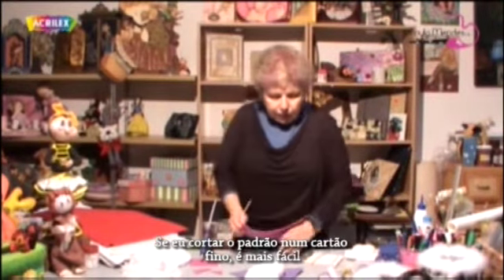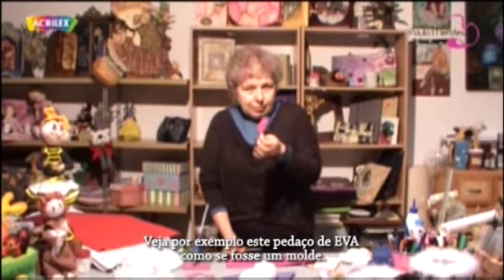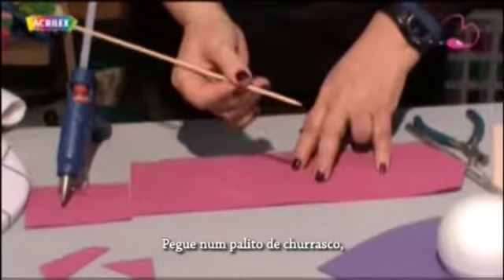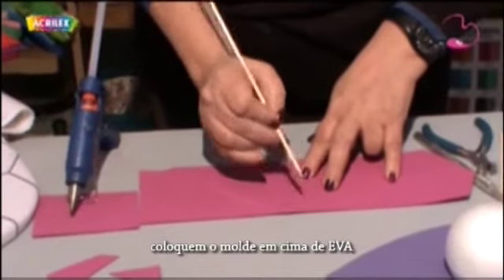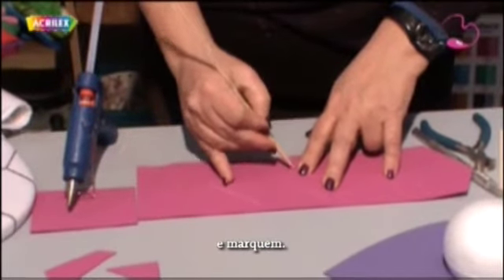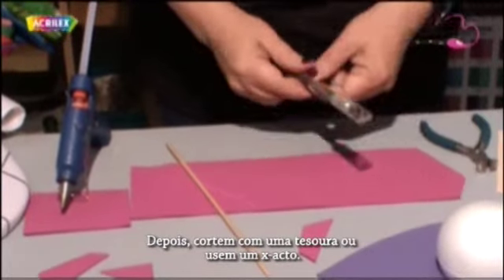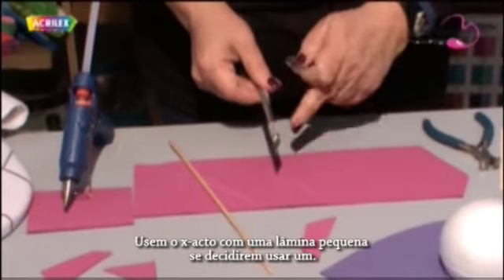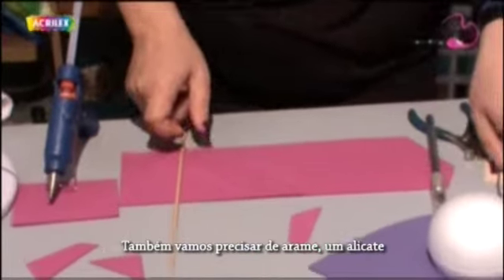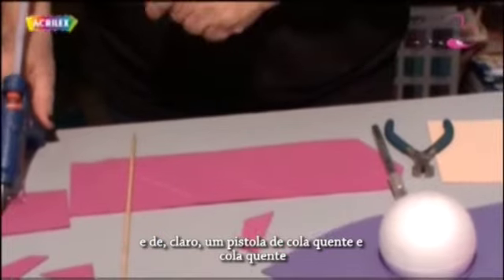If I cut the pattern on a thin cardboard, it's easier. Take for instance this little bit of EVA as if it was a pattern. Just take a skewer, put the pattern on top of the EVA and mark. Then cut it with scissors or use a cutter. Use a cutter with a small blade if you do decide to use a cutter. We will also need some wire and pliers.